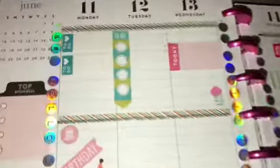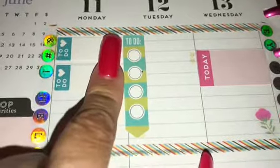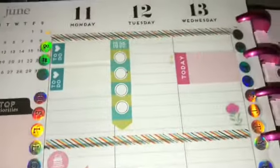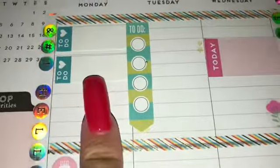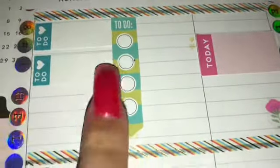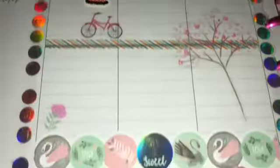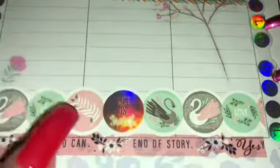Coming in closer, this week I just used three washi tapes. I lined the top with the thinner washi tapes and then added some different holographic things down the side. Then I added some page notes and just glued them down on each of the days. There's a birthday today — not mine — and then I added some washi tape down here and then did another layer of washi tape.